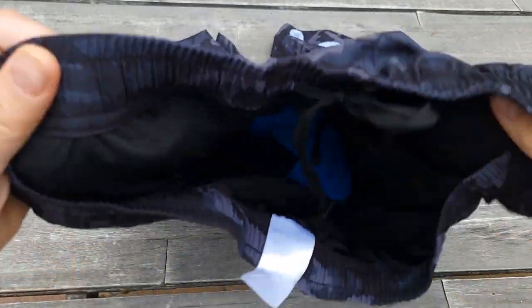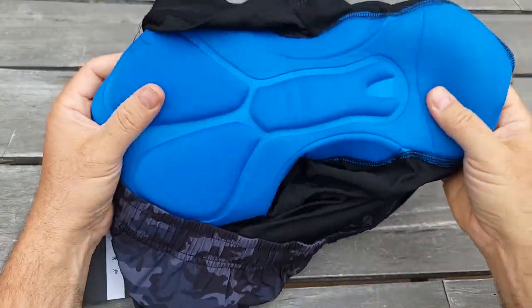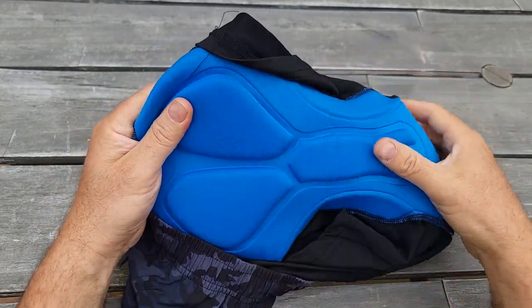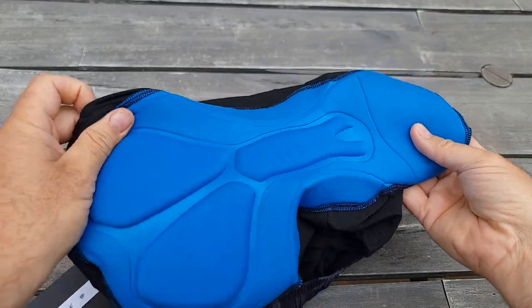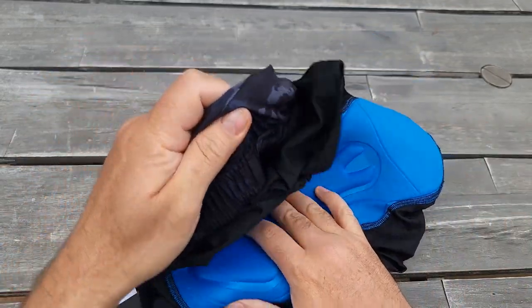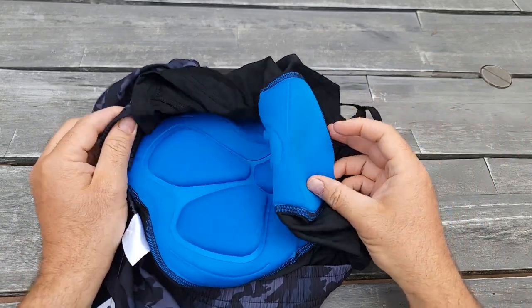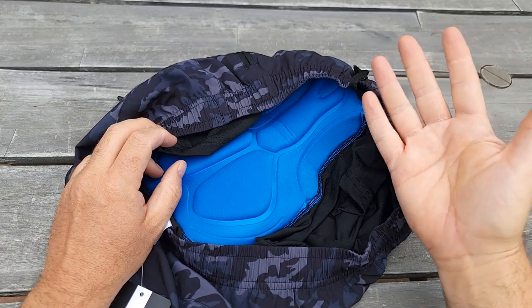Let's see what's inside. There's a chamois liner — looks good, very soft and responsive. It should absorb all the moisture and make the ride more comfortable for longer rides. Whether you're biking off-road, mountain biking, or even road cycling, you can use the same shorts.